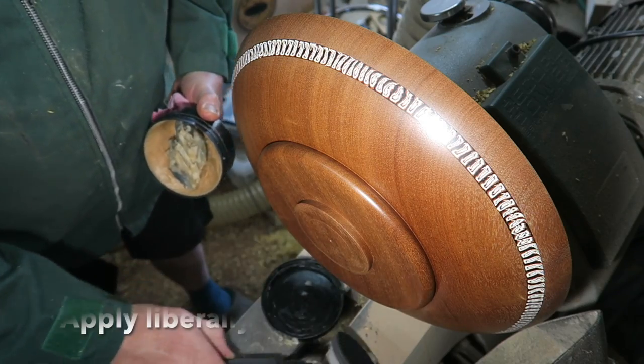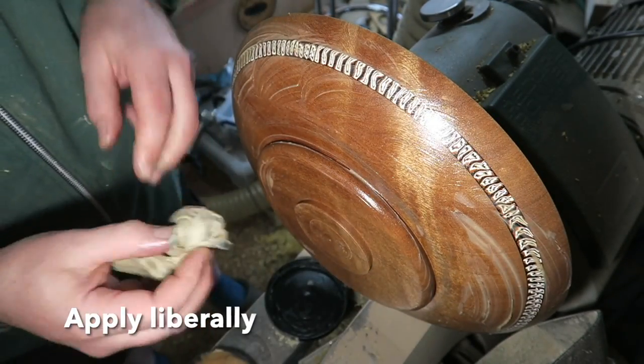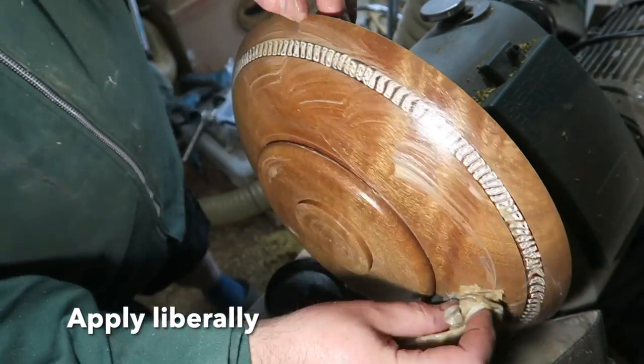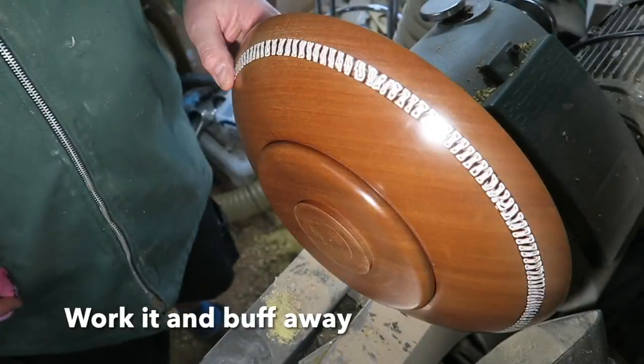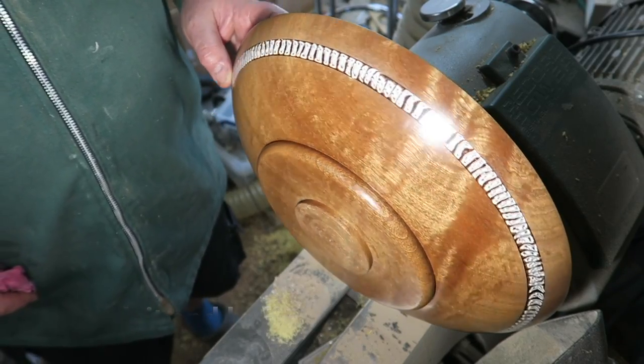Then it's Yorkshire Grit. Two coats of sanding sealer and then once it's dry it's a liberal coating of Yorkshire Grit. You work it and work it and it gets finer and finer, then buff it all the way. But you can really see the pattern and the grain begin to pop.